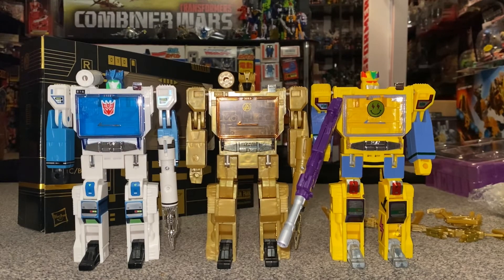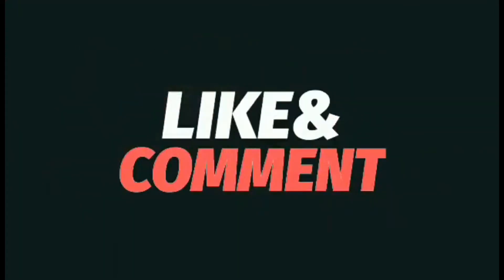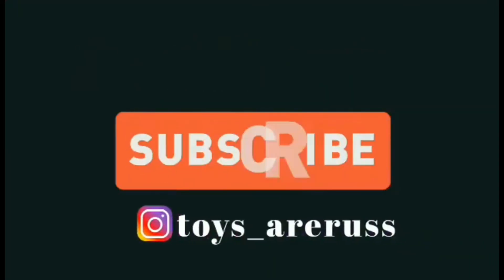Hope you enjoyed looking at him. Keep your ideas and suggestions coming in, and please take care. Thanks for watching — like, comment, and don't forget to subscribe.